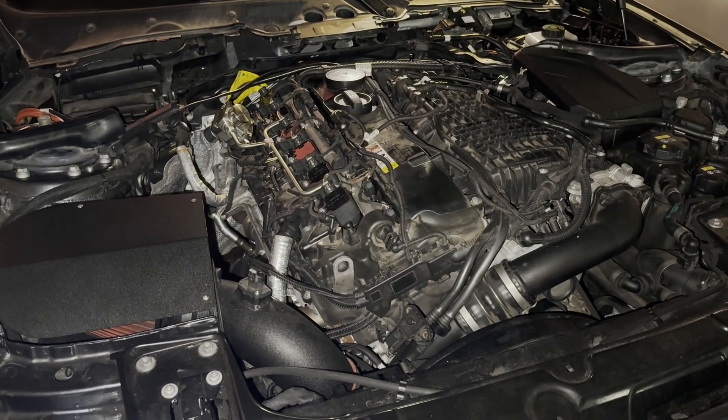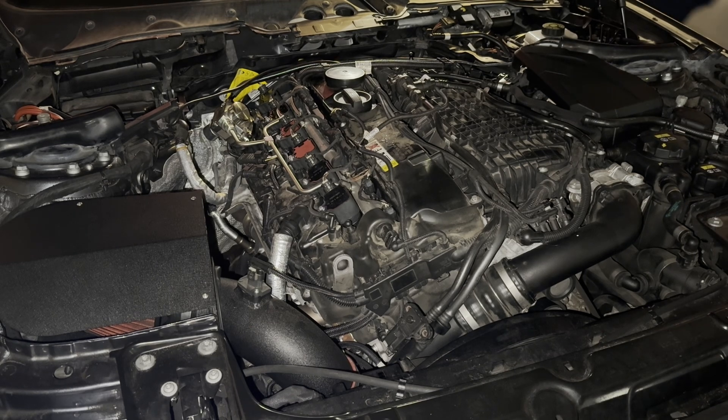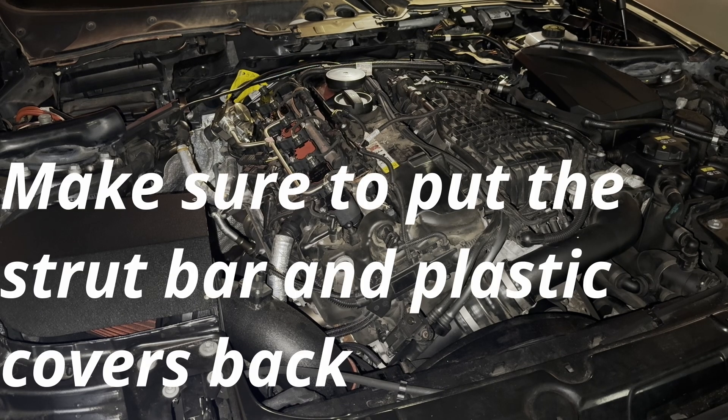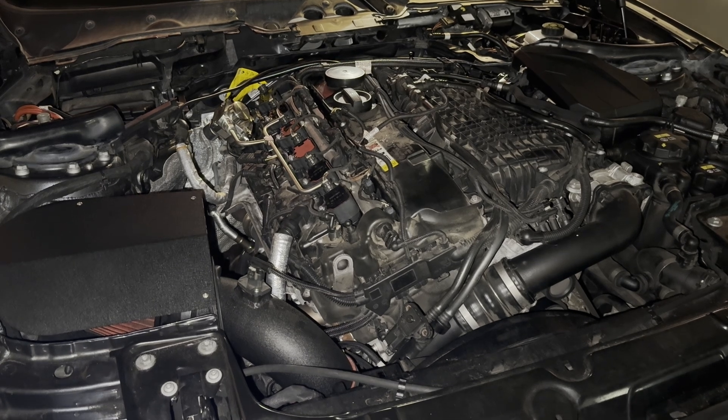Time to start it back up. Connect the battery back and scan for any codes — make sure there are no codes since you took a lot of connectors off. Then try your first start. Note that it's going to take a bit to start because you drained all the fuel from the lines, so just be patient. Now is a great time to check for any leaks and check for codes, and you should be good from here. Thanks for watching — like, comment, and subscribe, and I'll keep you posted on the progress of the tune and hopefully some draggy and dyno numbers soon.